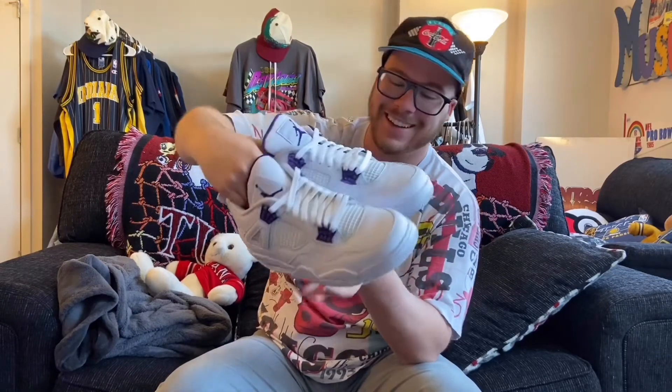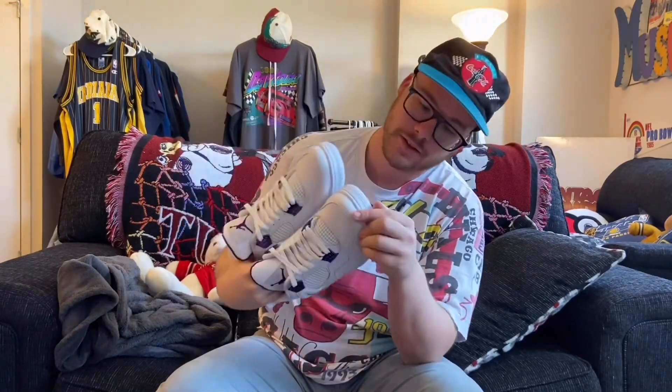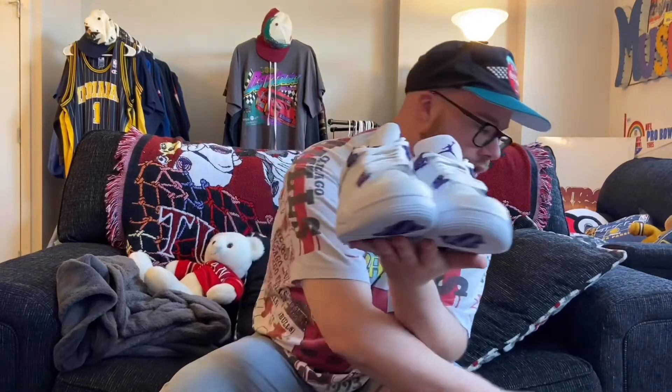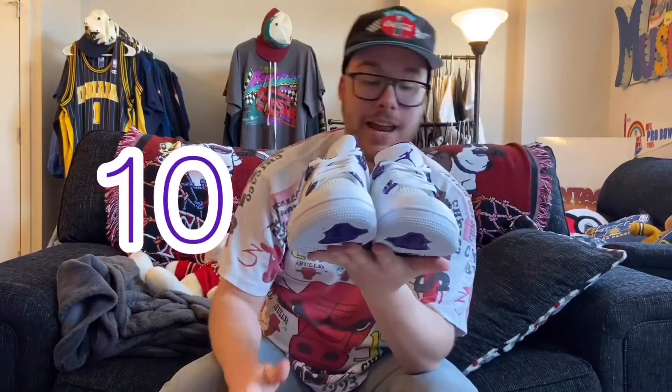I'm not a huge fan of this shoe, to be totally honest — only because it's white, and my thoughts on white is just that I get it dirty very quickly. So that's not a good thing — ya boy can't be rocking these. But that's just my opinion. If you'd like to purchase these shoes, let me know. I'll ship them out to you or we'll meet up. They are a size 10. Until next time, it's been ya boy Ryan. Peace!